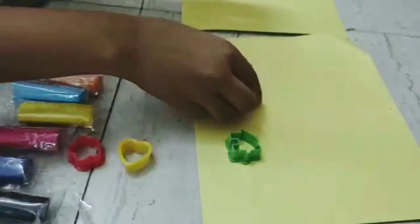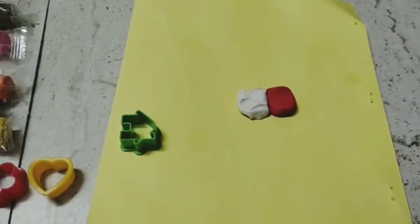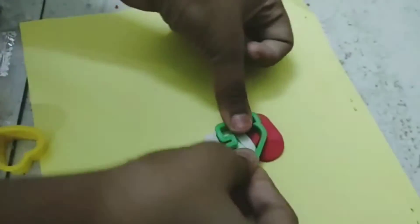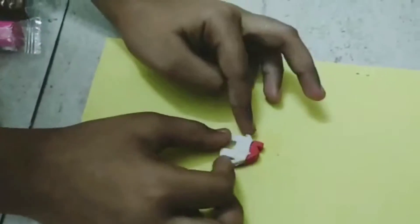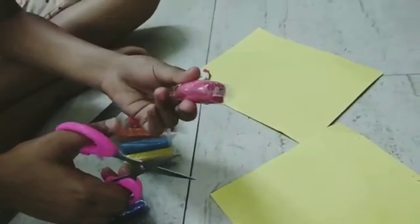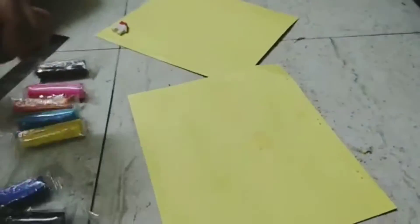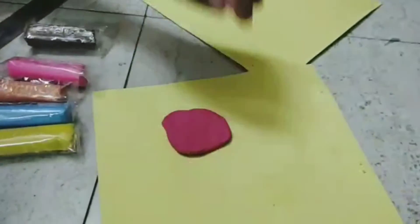This is the house. We are making the house mold in pink. This is hot.